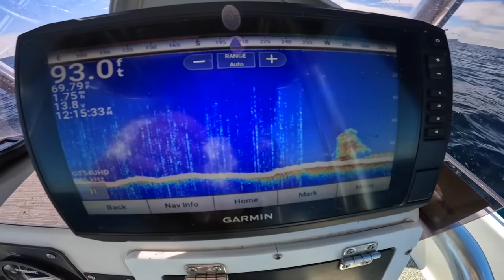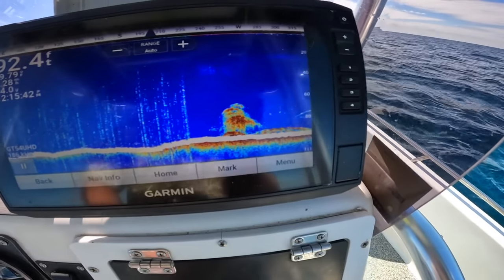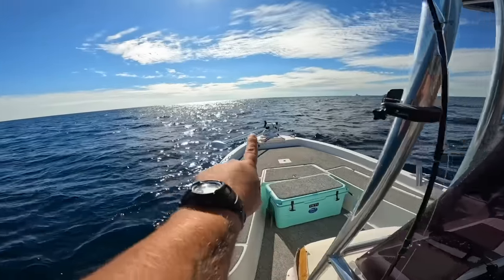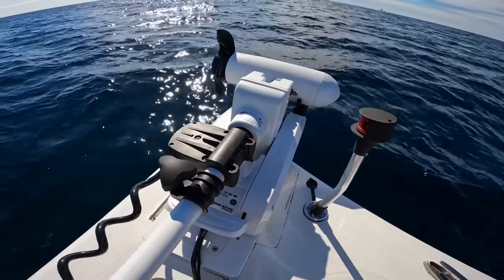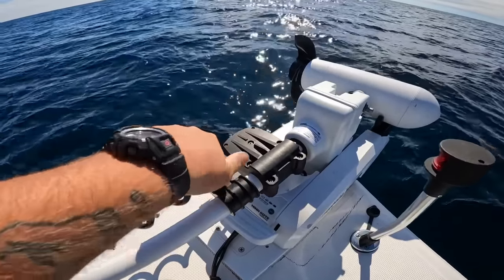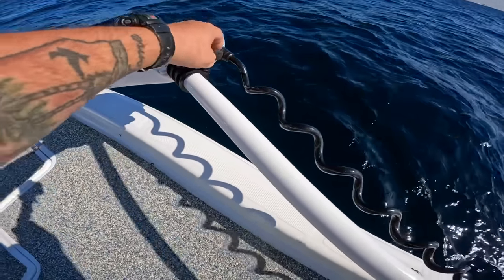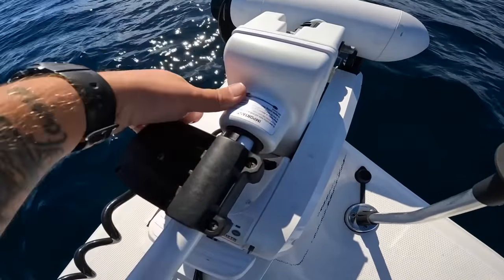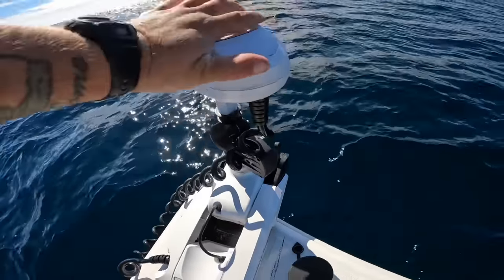We're sitting in about 93 feet of water. You can see the structure down there — that's what we're fishing. Hopefully we can catch some fish to bring home and cook up. First, I need to deploy one of the most valuable assets on a boat: a spot lock remote-control trolling motor. This is my Minn Kota. Always put the locking collar all the way down when running — I learned my lesson after the motor self-deployed and snapped the whole shaft.